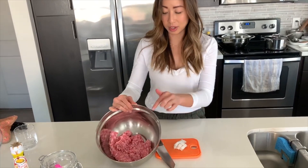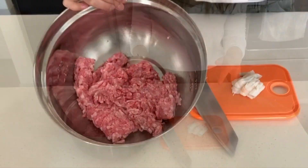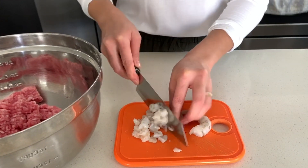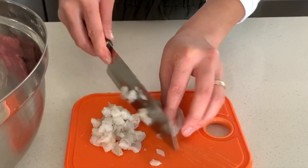In here I have ground pork. It tastes better and it'll give you that nice bounce when making the filling. We're also going to be adding shrimp. I like to cut the shrimp into small pieces like this so that I get a bite of shrimp in every wonton.